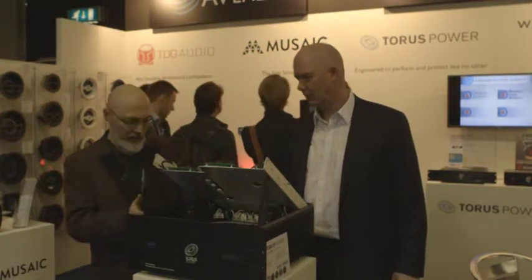Hey everybody, it's George Zucker from AVNation again. I'm here with Kevin May of Taurus Power. These guys are out of Canada, so they make some great power products for residential applications. Kevin, tell us a little bit about what we're looking at right here.